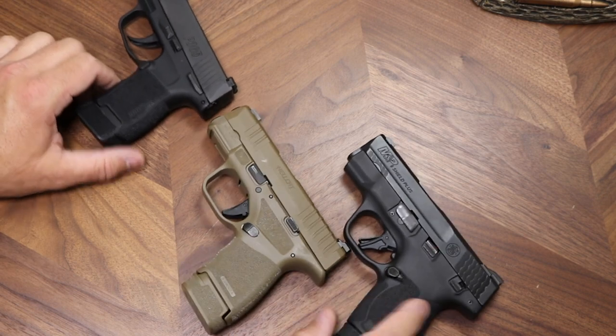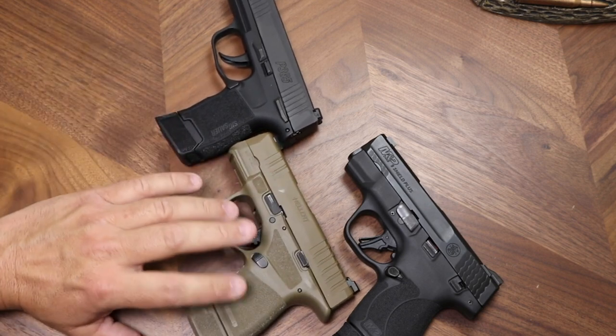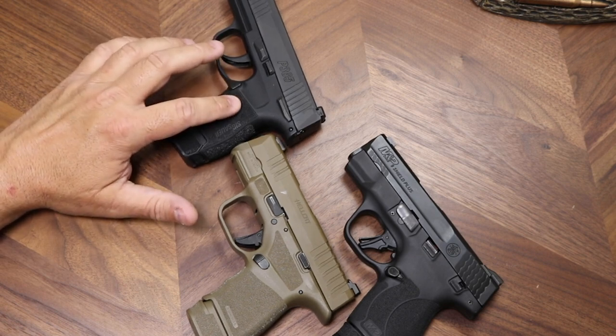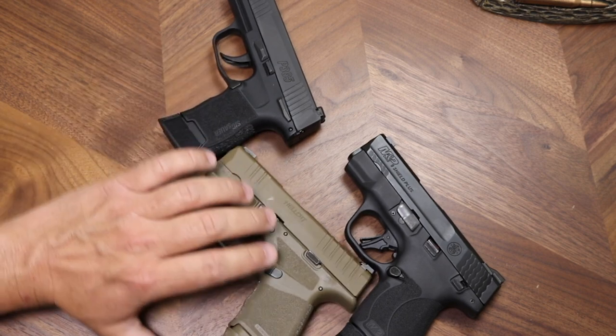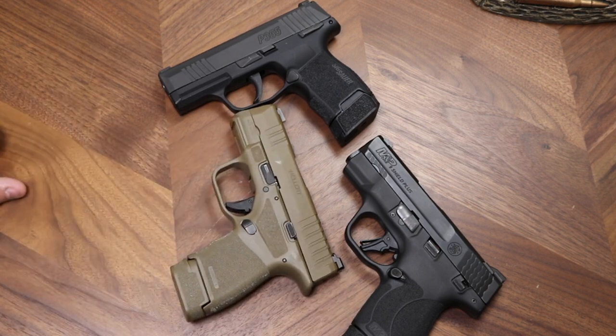On price: the standard black Hellcat runs about $499, the Shield Plus is about $529, and the P365 is about $550. That's in the 2021 market where things are elevated — prices should come down as time passes. Prior to COVID, P365s sold for less in our store. Currently manufacturers aren't offering dealer incentives, so all three are within about $50 of each other.